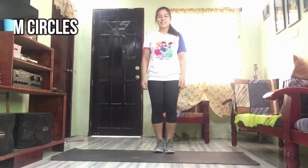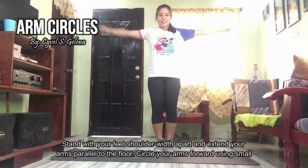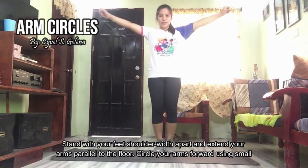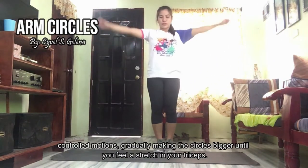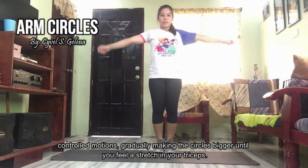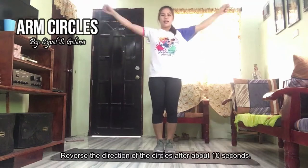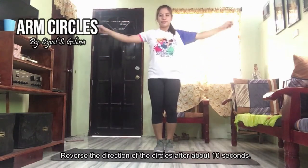Let's begin with arm circles. Stand with your feet shoulder-width apart and extend your arms parallel to the floor. Circle your arms forward using small, controlled motions, gradually making the circles bigger until you feel a stretch in your triceps. Reverse the direction of the circles after about 10 seconds.